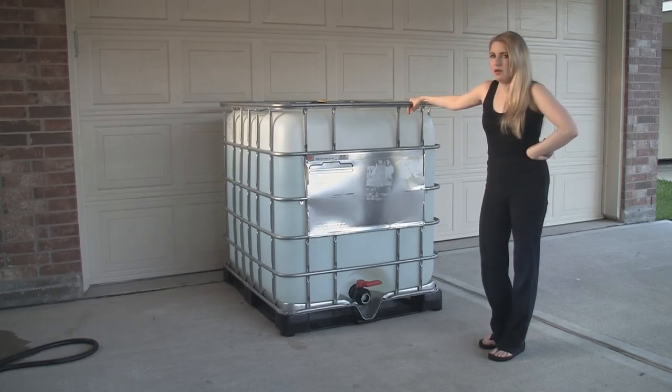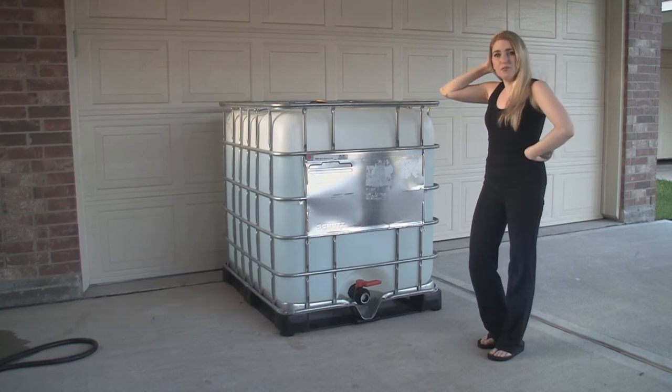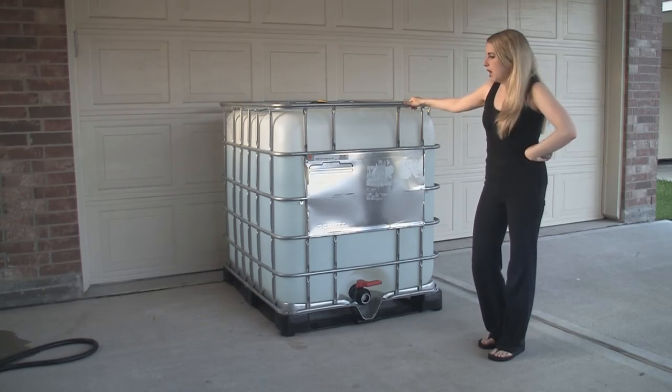Right now we are in the process of sterilizing it. We are using the ratio of half a cup of bleach to every 5 gallons, so with that we are adding a total of 27 and a half cups of bleach. We are going to let that set for an hour.